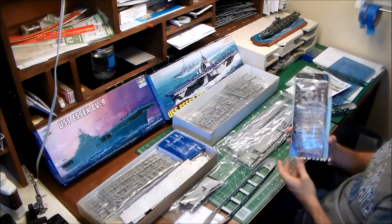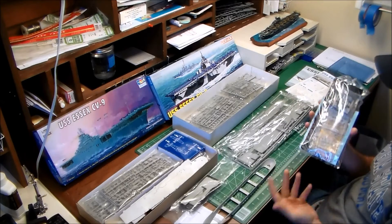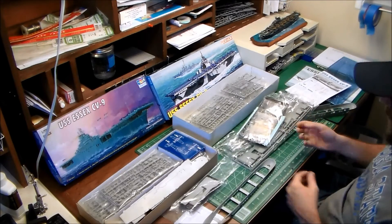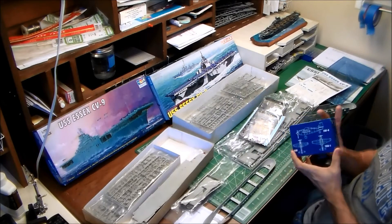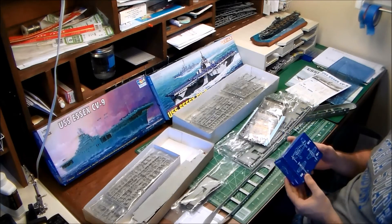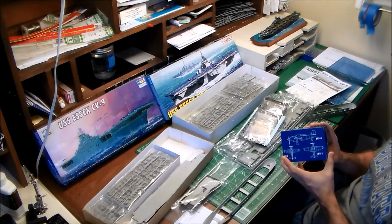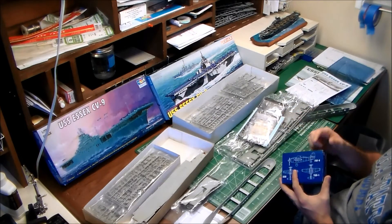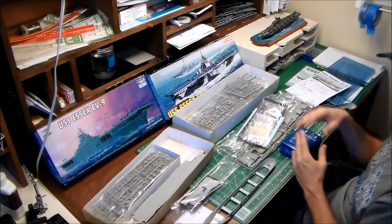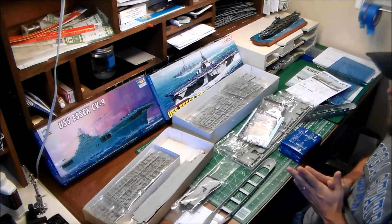Moving on to air wings. The Dragon kit comes with six F6Fs, six TBFs, and six SBDs — 18 aircraft total, but not a particularly comprehensive air wing. The Trumpeter kit has four TBFs, four SBDs, four SB2Cs, and four F6F Hellcats — 16 aircraft total, but with more variety in types. The Dragon aircraft come with poseable wings, whereas posing Trumpeter aircraft requires a little surgery, though it's really not that difficult.